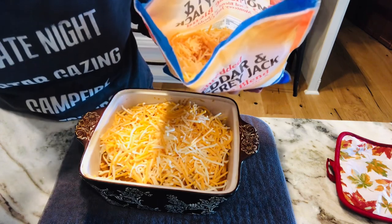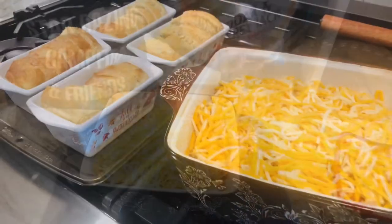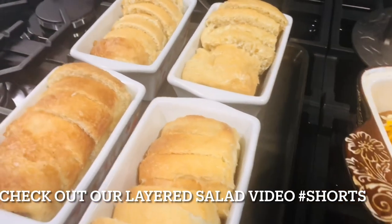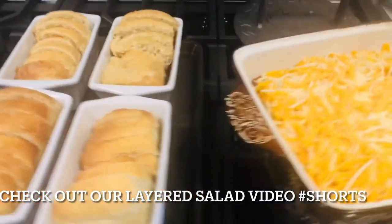We're gonna bake this at 350 for about 30 minutes. So our supper's ready except for the baked potatoes and the pesto — I've got the salad already made, I made it last night. So our supper's ready. Y'all go cook something.